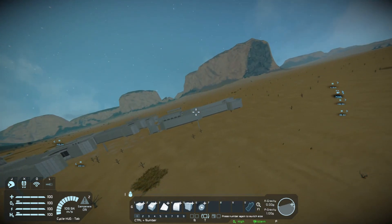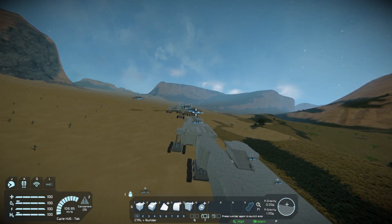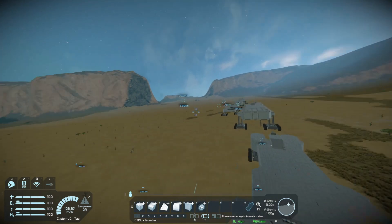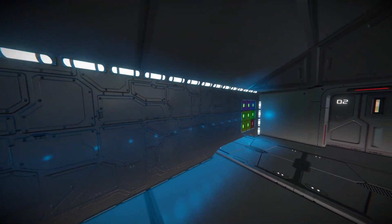The suspension has to be set up on a final version of the vehicle due to the necessity of taking the weight and its distribution into consideration. The main script used to achieve this effect is Rotor Torsion Spring by Sunoco.